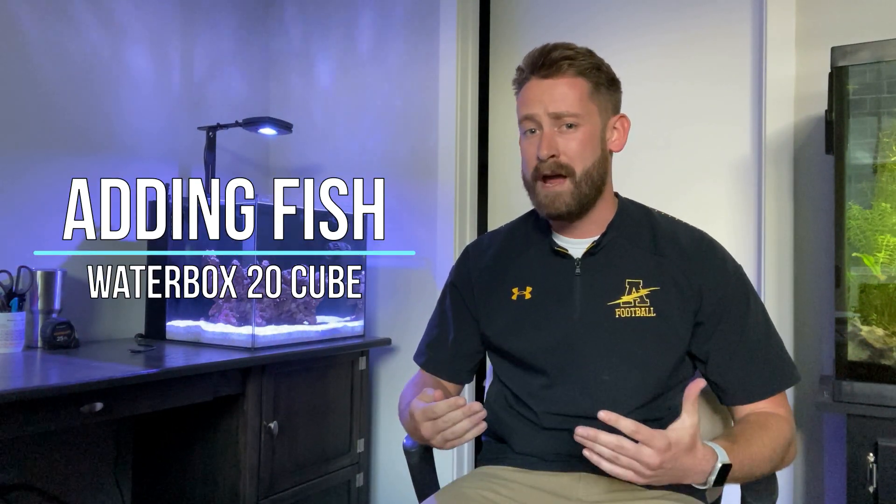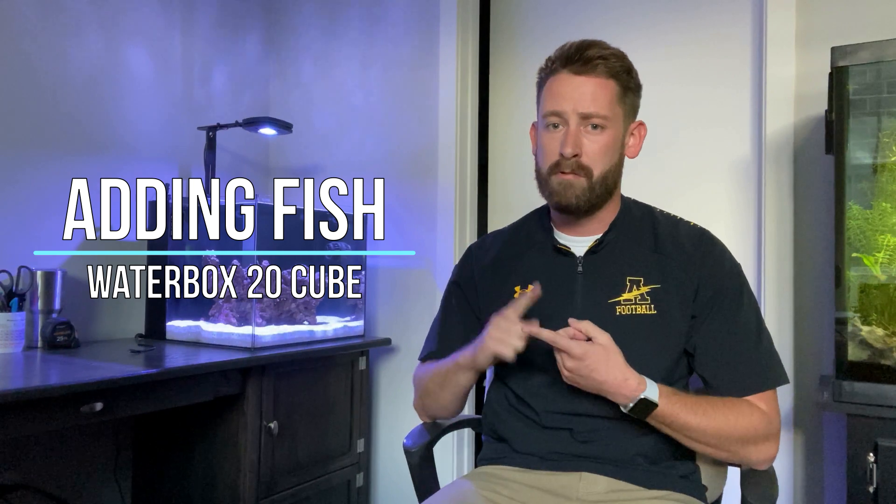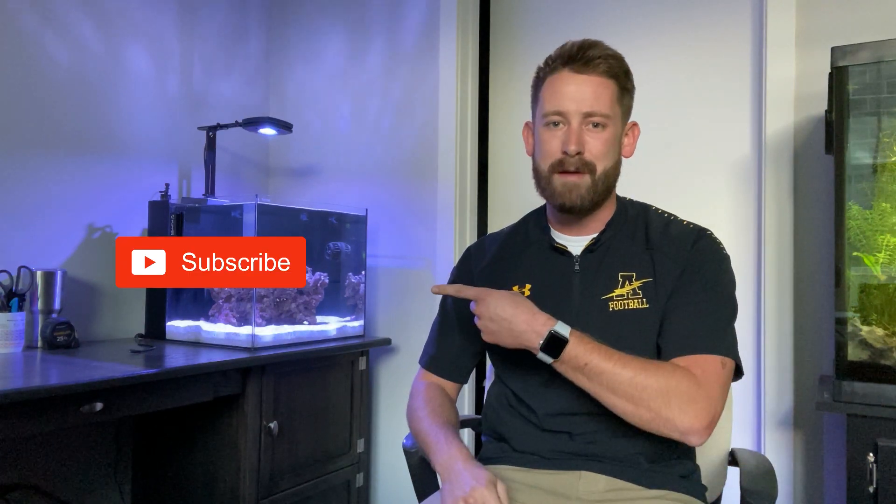Hey, what's up guys, Quinn here. Today we have a really exciting video showcasing the new updates to the Waterbox 20 Cube behind me here. It's cycled now for four weeks, so I have added the refugium and it's finally time to add some fish. But before we get into that, let's hit that subscribe button and let's dive right in.